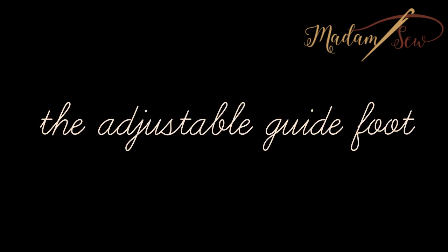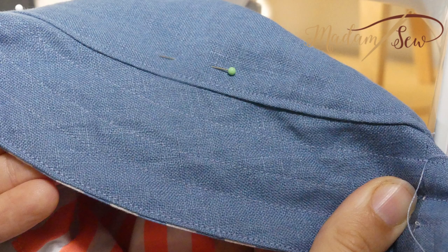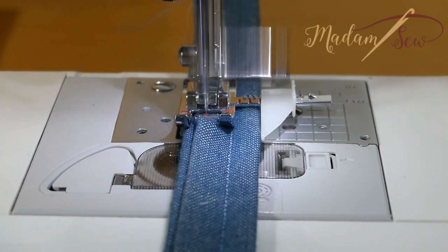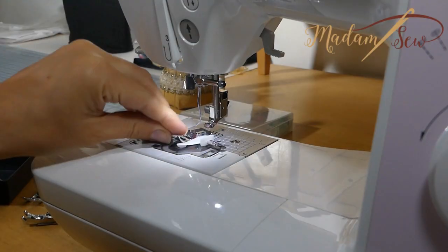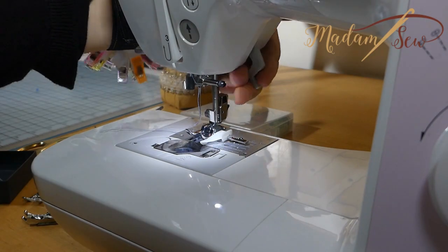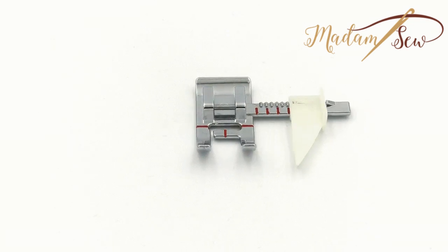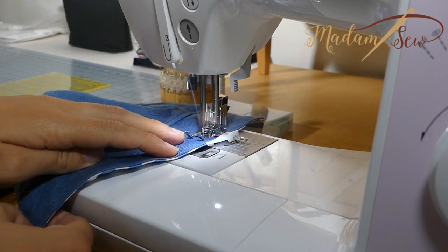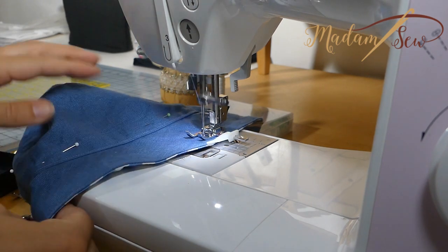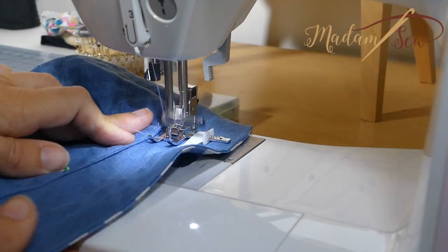This is the adjustable guide foot. If you're looking for a good tool to create even seams at a particular distance, or you want a precise line for a wide hem, this foot is a great help. The adjustable guide foot is a snap-on presser foot with a plastic guide on the right. This guide clicks along a little ruler with 1/16 inch markings. You can sew without measuring and marking, because the plastic guide slides next to your fabric in a crease or on a row of stitching.